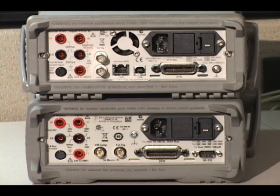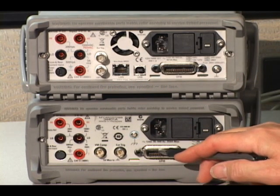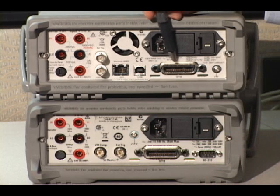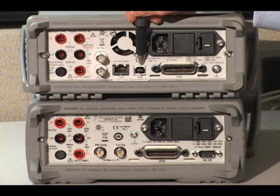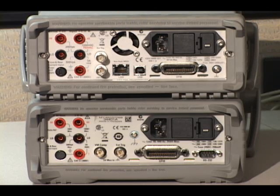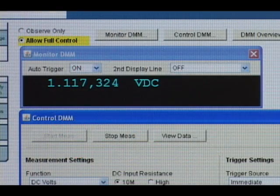Looking at the back, you can see the improvements we made to connectivity as well. Where the 34401A had GPIB and RS-232, the 34410A keeps legacy GPIB but has added USB and LAN. In fact, this is an LXI-compliant instrument. The 34410A also has a built-in web server, which allows you to control the instrument locally or from a distance via LAN.